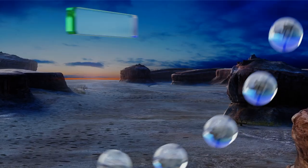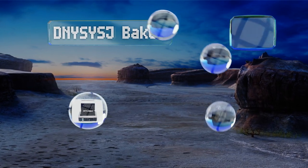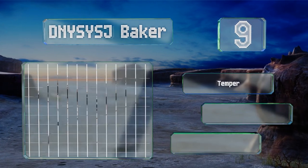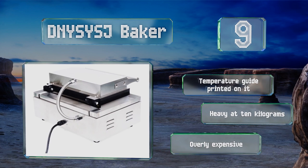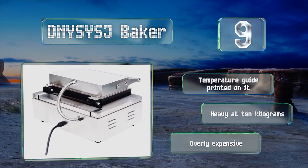At number nine, while it may not produce the traditional delicacy you're used to, the DNYSYSJ Baker has deep molds and can produce large waffles that are crispy on the outside and gooey on the inside, with enough room for a chocolate or cheese filling. It comes with a temperature guide printed on it, but it is heavy at 10 kilograms and it's overly expensive.